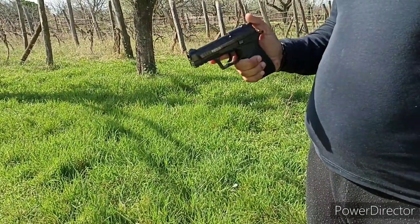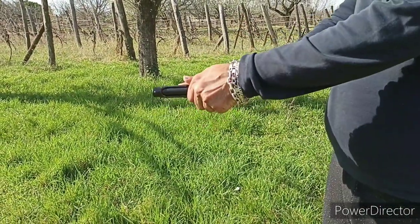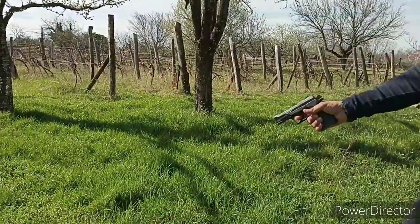The bullet is now in the chamber. Let's see how it shoots.